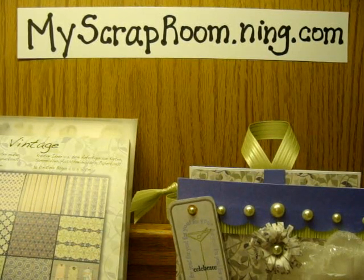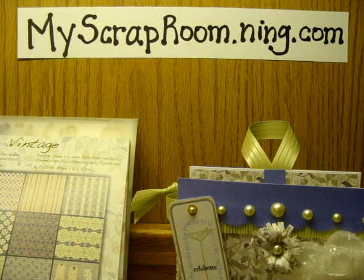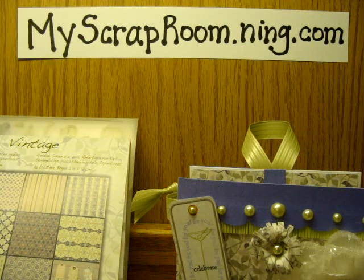Hi everyone, it's Jen Evers coming back with another video, and this one's for my scraproom.ning.com. It's another weekly challenge, and this week Gina had us making a small purse.